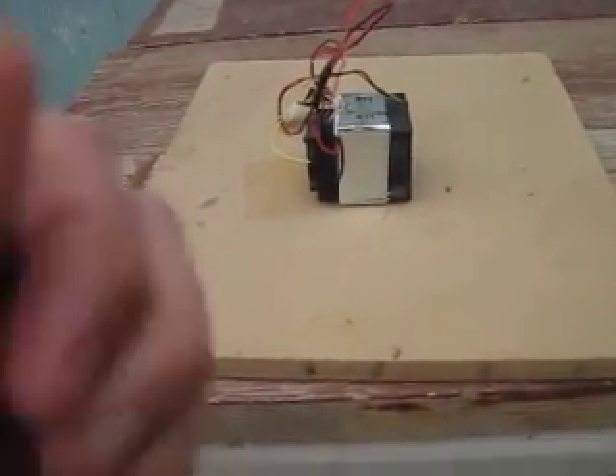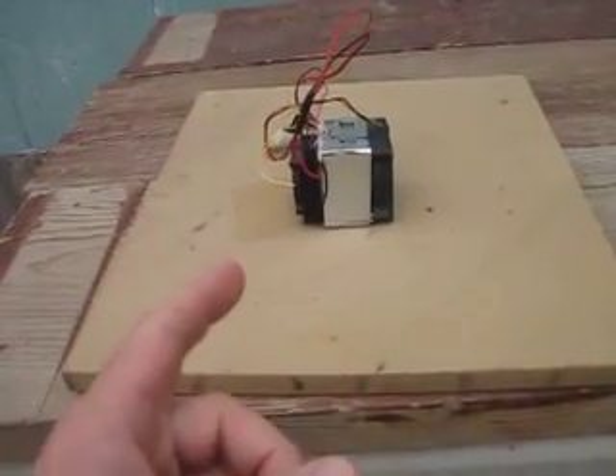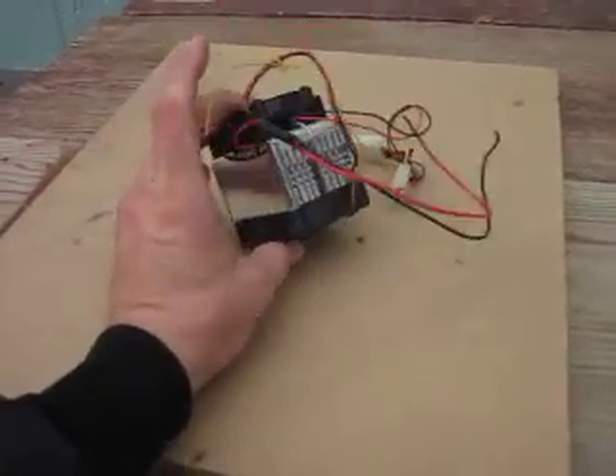Hey everybody, the camera is checking out and I want to do a small little show-and-tell explanation. I've seen a lot of people do stuff with peltiers.